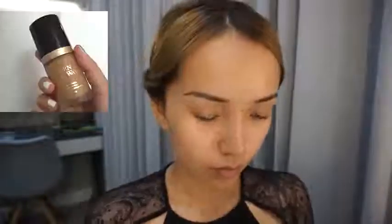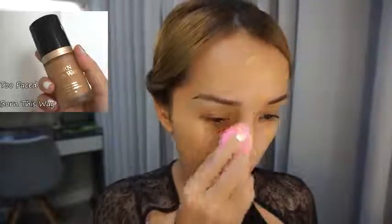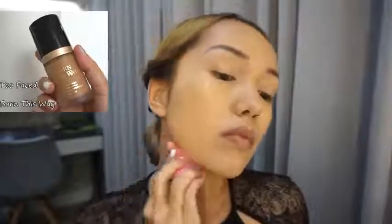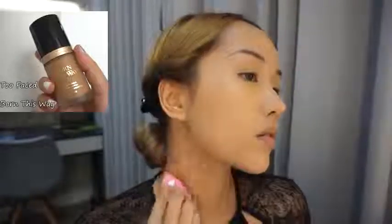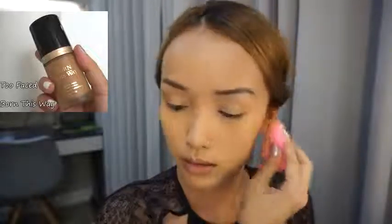First up, I'm gonna moisturize my skin to get it ready for the makeup, and then I'm applying the foundation everywhere. Using a beauty blender to blend it really well into my skin — not gonna forget the eyelids, the neck, and also my ears. I want to make sure I blend it really well because I don't want the color between my face and my neck to look different.